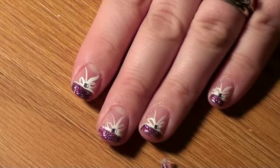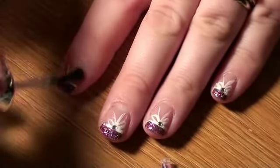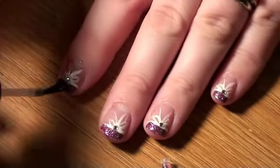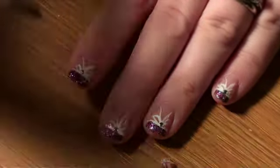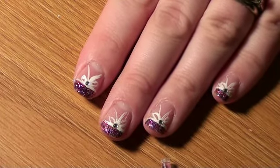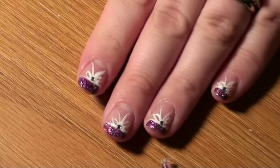Now that our polish is dry, we're going to add our top coat. This helps keep the rhinestone in place. To make sure that the rhinestone doesn't fall off, I would apply some more top coat the next day and then the day after that. This will make the rhinestone last longer.